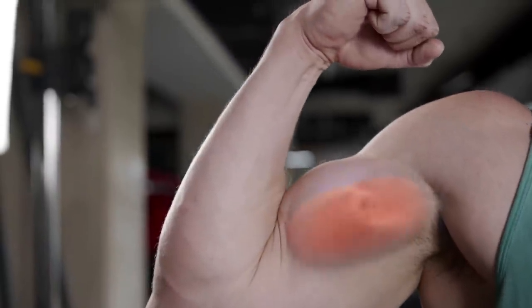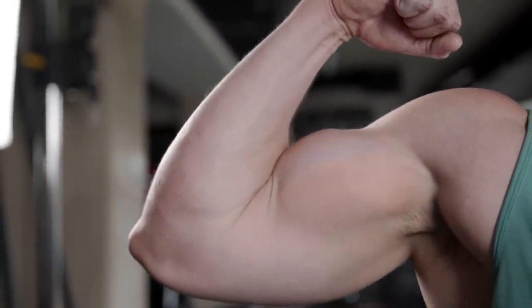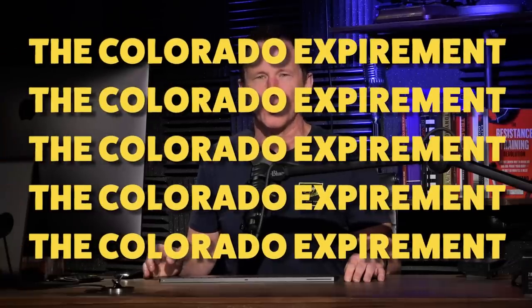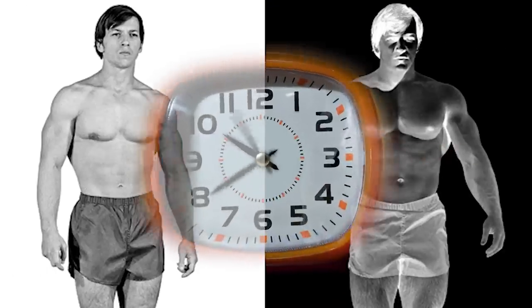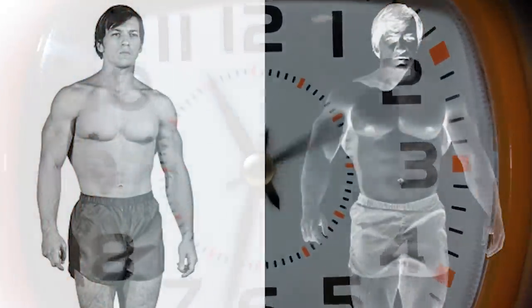Hello everyone, welcome to Mind Pump. In the first half of this episode, we talk about two neglected bicep exercises that can kickstart your growth. Later, we talk about the Colorado experiment where Casey Viator gained 63 pounds of muscle in only 28 days, as well as other topics.